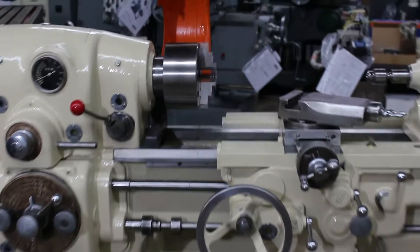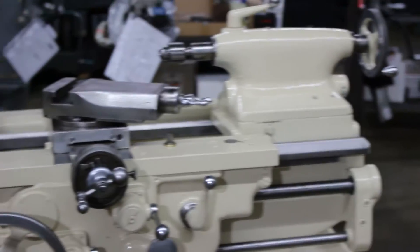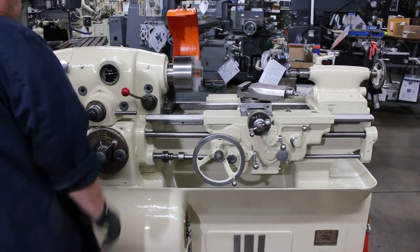The overall weight on this machine is 2,500 pounds. This has a D13 Camelok spindle nose with an inch and three-eighths spindle bore.